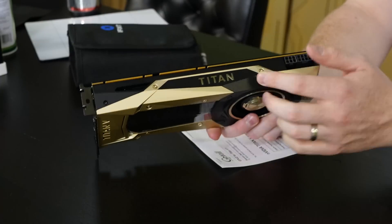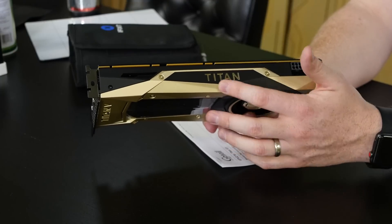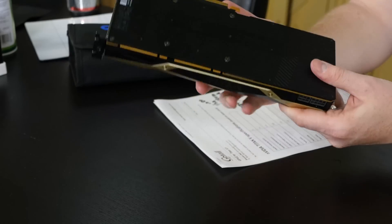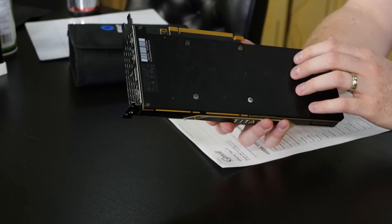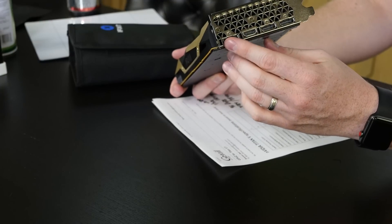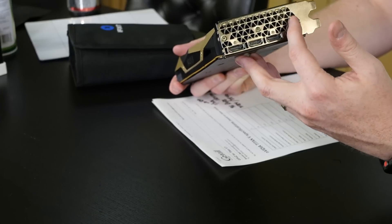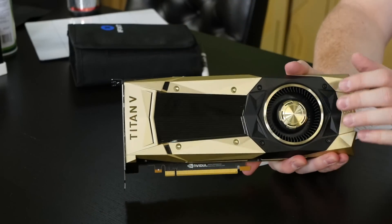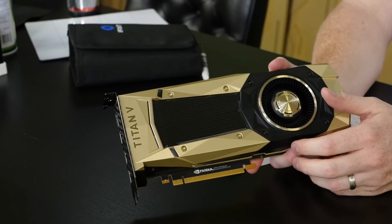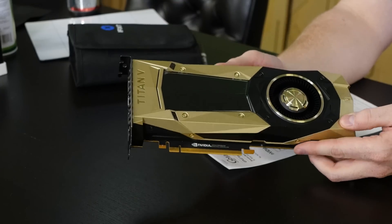We've got the Titan V logo up top, and it no longer says GeForce across it — it just says Titan — but it is not illuminated, just a metallic finish. One 8-pin, one 6-pin connector. You still have your removable black plate that we'll get into when we dissect the card. In terms of display outputs, you've got one HDMI in the middle-ish and three DisplayPort connections. Very similar to what we're used to seeing from these Founder's Edition cards. Champagne adds a little bit of class, maybe, and for $3,000 — take it or leave it.